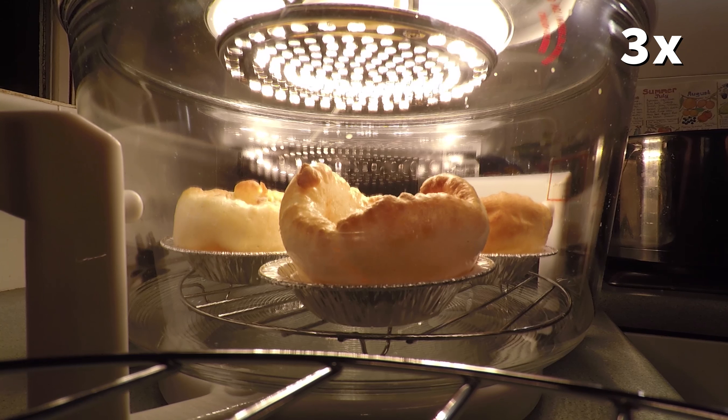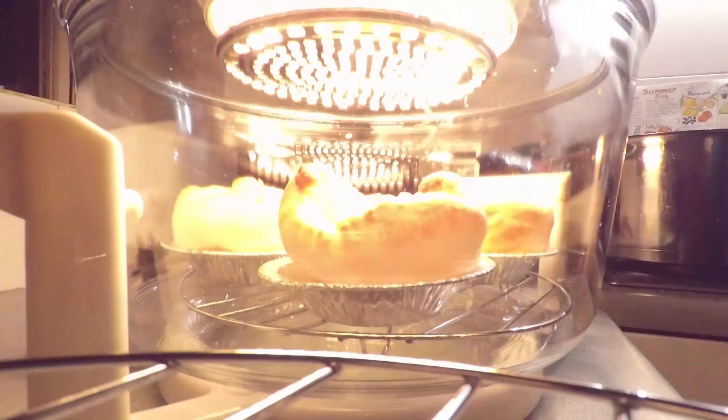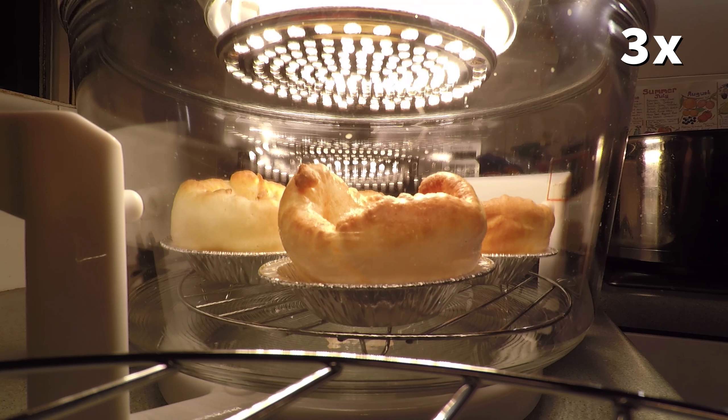The only real problem I ran into was with orientation. About six minutes into the cook, I realised that the leftmost Yorkshire in frame was under the gap in the heating element. So I rotated the top so that the gap in the heating would be above a gap in the Yorkshire puddings, and continued. Back to three times speed here, and you'll see the remaining Yorkshire finish its rise while the others begin to brown. There's some loud noise in the background — that's the kettle. I was boiling it so I could mix in some Bisto granules and have some really thick gravy to dip the Yorkshires in once they're done.